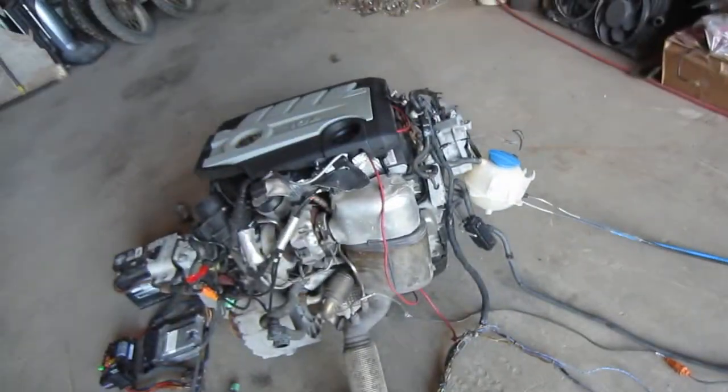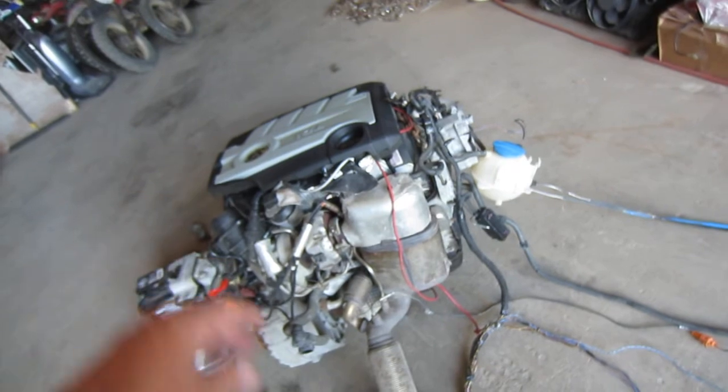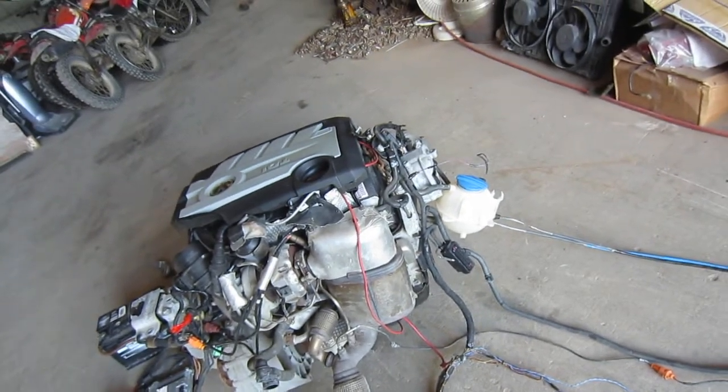All the other wires on the engine are just the way they were from the factory. I didn't touch anything on the engine wiring — just hooked it all up the way the emissions are supposed to be.